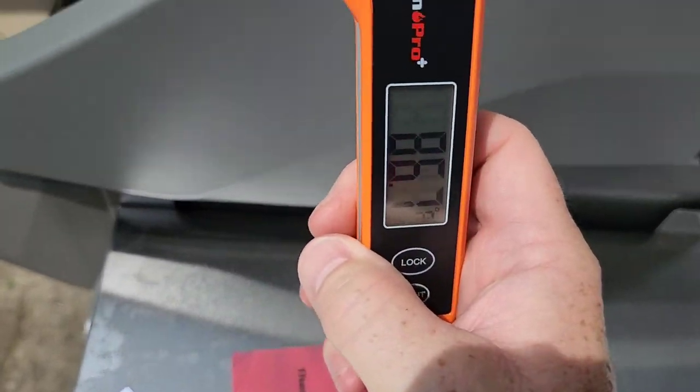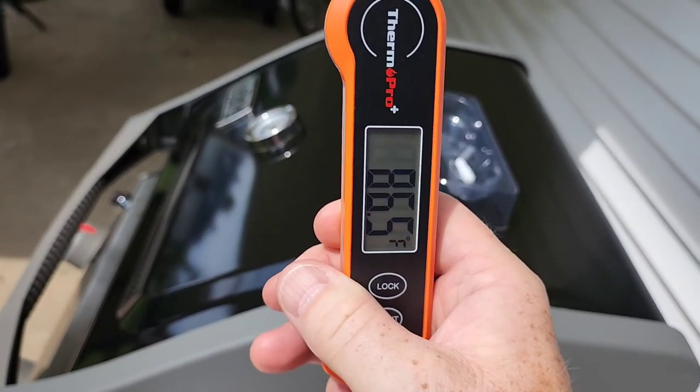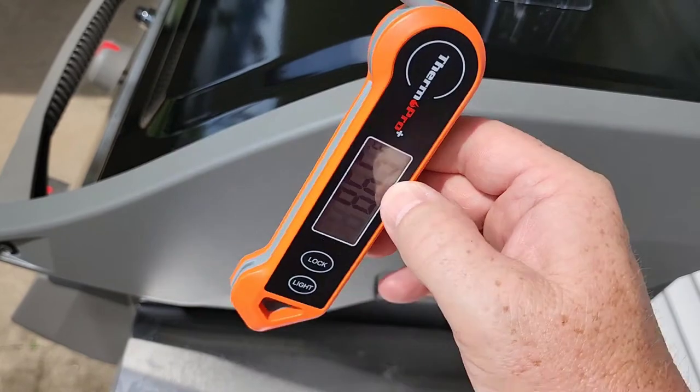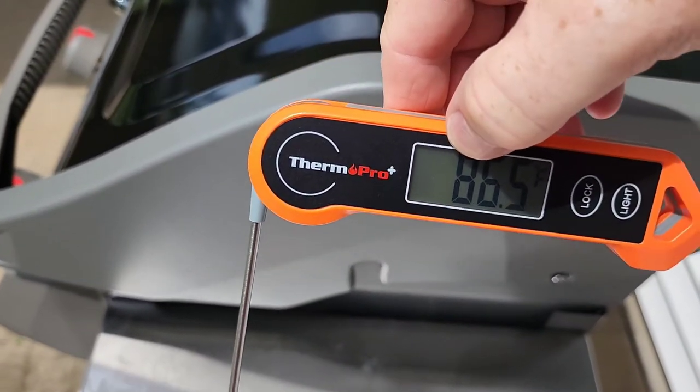Let's see if the display rotates. The display will rotate 180 degrees. It doesn't rotate sideways — if you flip it over, it rotates. That is a nice feature.